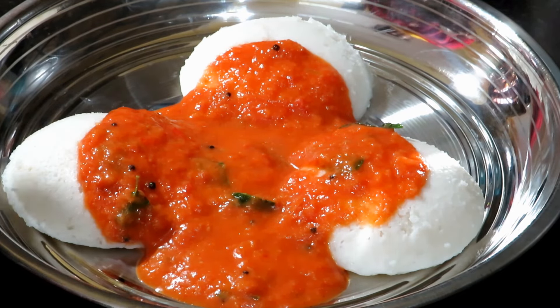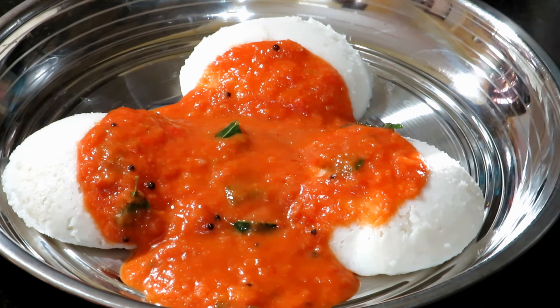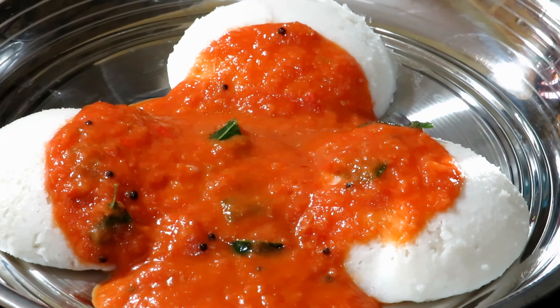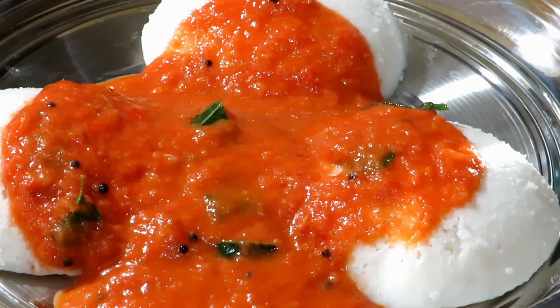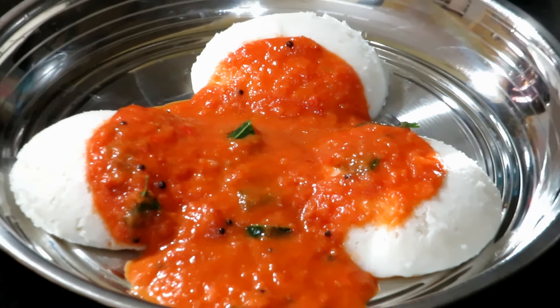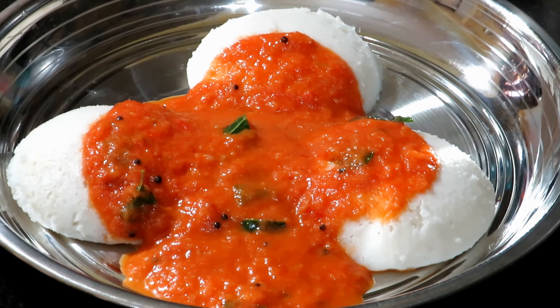You can eat chutney in this bowl. Please like and share and subscribe, and comment.